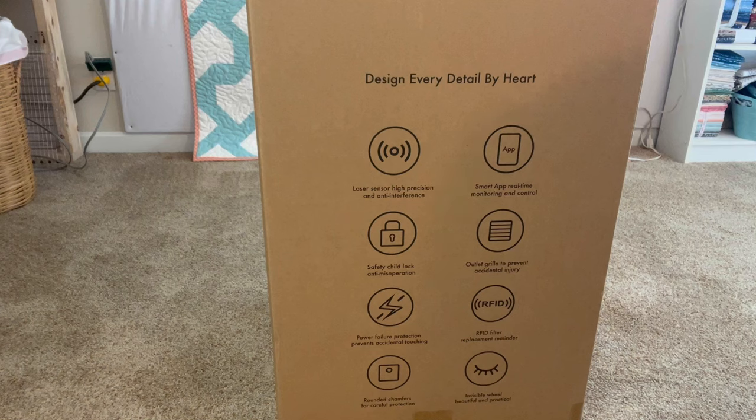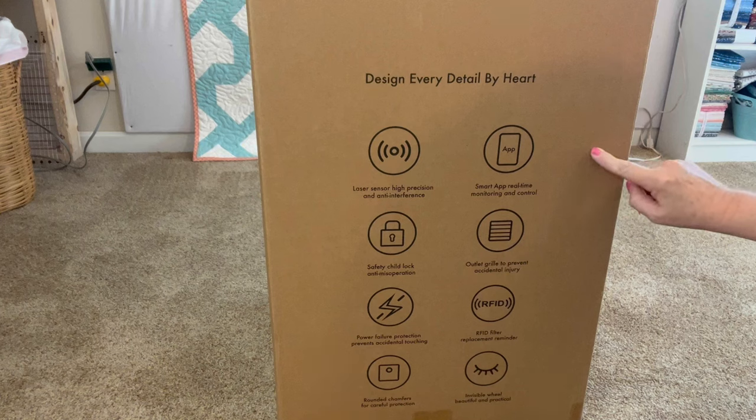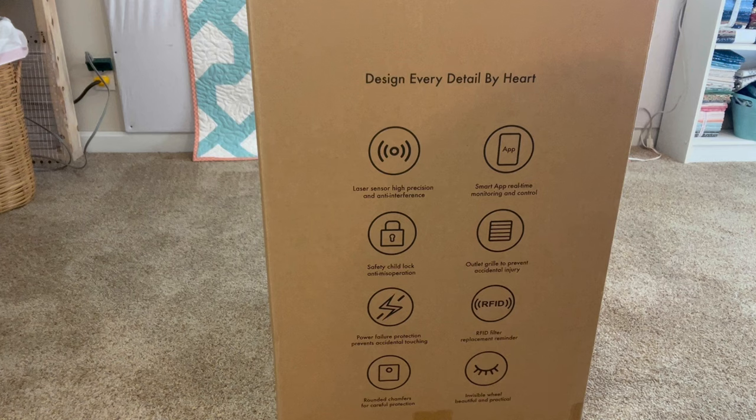Before I get the LifeUBide air purifier out of the box, I wanted to show you some of the options offered. It has smart app real-time monitoring and control, so you can use your phone to control it. It has a laser sensor with high precision and won't interfere with other electronics. It has child safety locks, an outlet grill to prevent accidental injury, power failure protection, a filter replacement reminder, rounded chambers, and an invisible grill that's beautiful and practical.